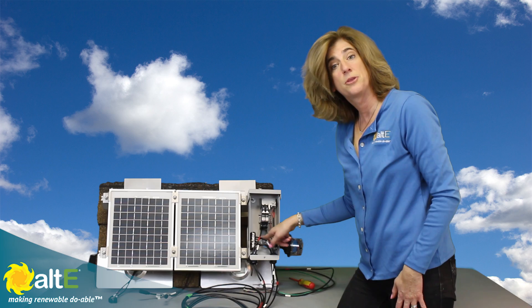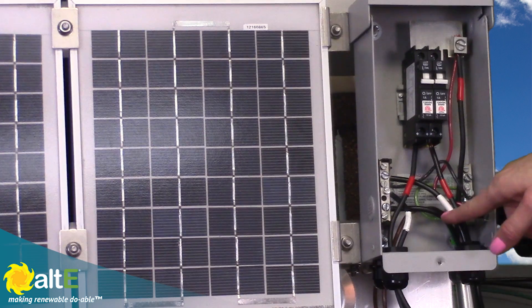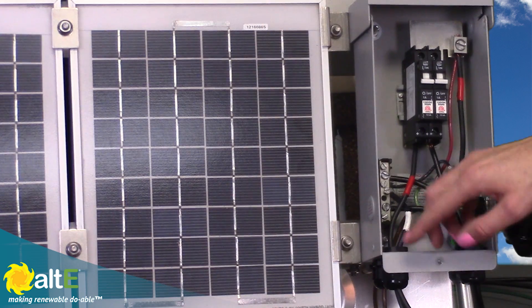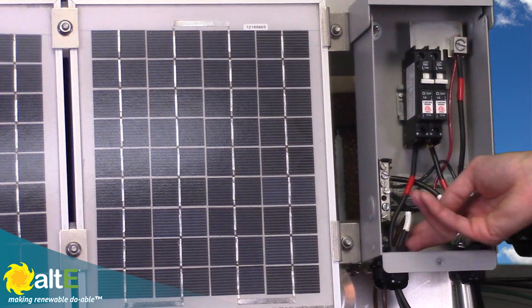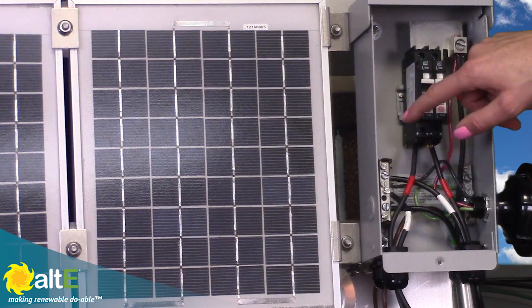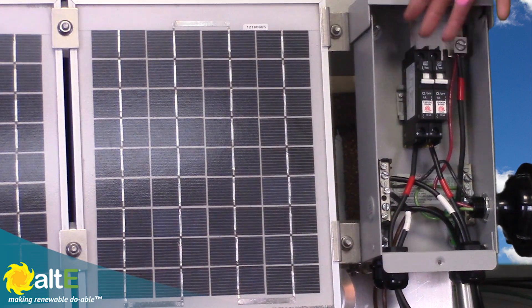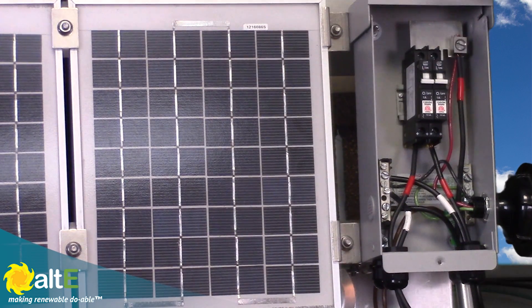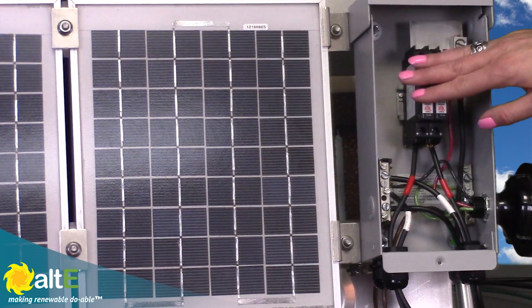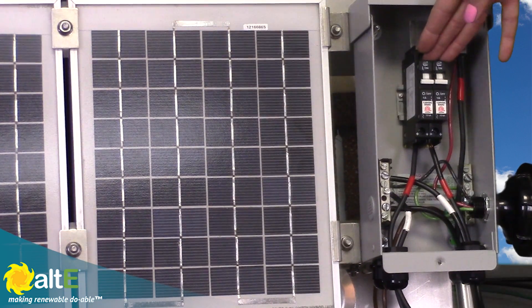I've now got the plus from one string going to the bottom of the breaker, and the negative from that string going to the negative bus bar. I've already wired up my second string — the negative going to the negative bus bar and the positive going to its own breaker. The output of the breakers connects to the positive bus bar, which is a finger bus bar that generally comes with the combiner box. That combines the output of the breakers, protecting your wires and combining the breaker outputs.